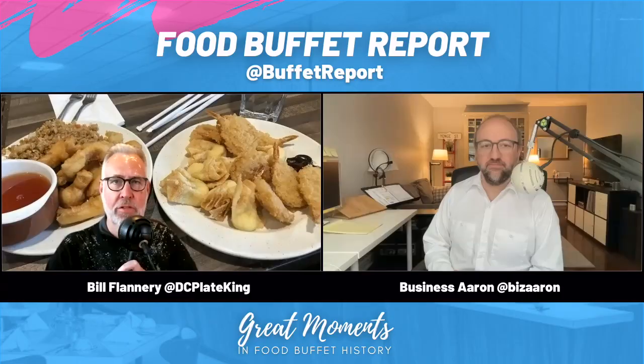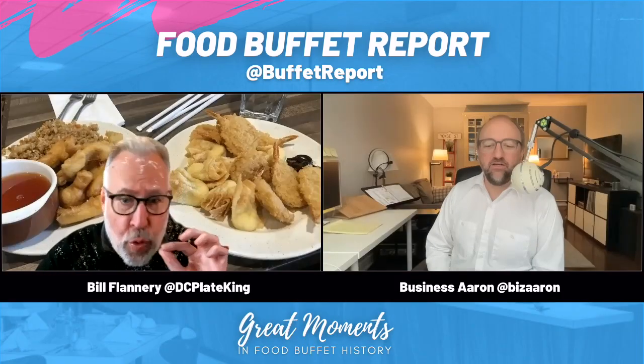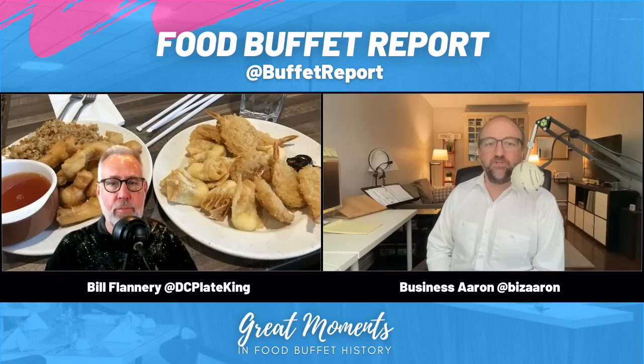Why four straws? It's a food buffet, not a straw buffet. Did this person help themselves to four straws? Are they going to drink out of all four at the same time? I see one drink, which is water. Maybe they got extra straws because these new paper straws get soggy really quickly, and maybe this person wanted a change of straw ready — so when their straw got soggy they could swap it out.